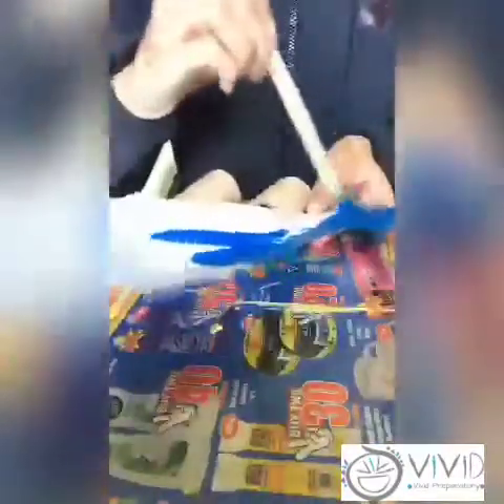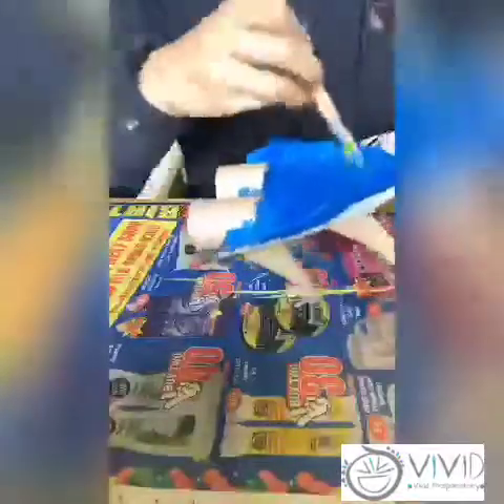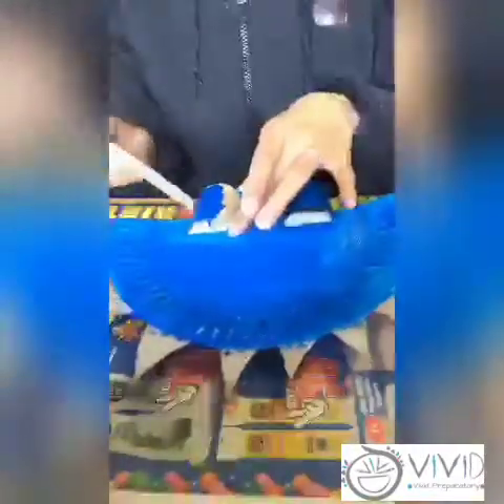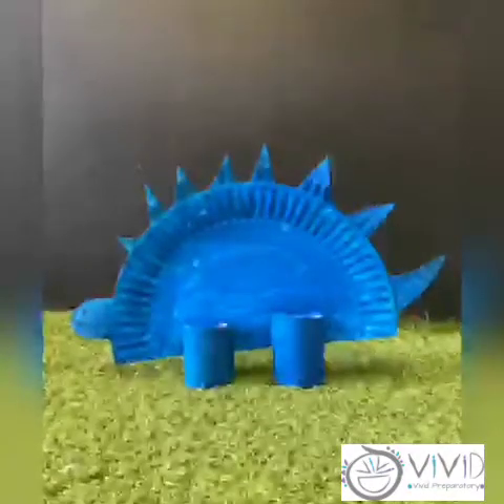And now for the exciting part, we are going to paint our dinosaur. That's the end of our video — have fun building your own dinosaur and stay tuned for next week's video. Bye!